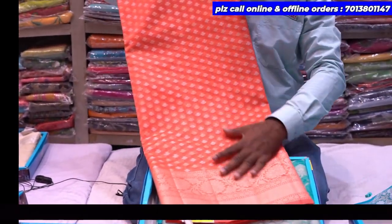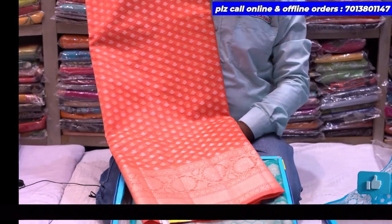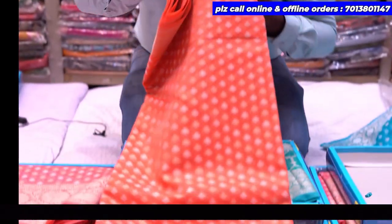This color is also a natural color. We are going to see the natural color.